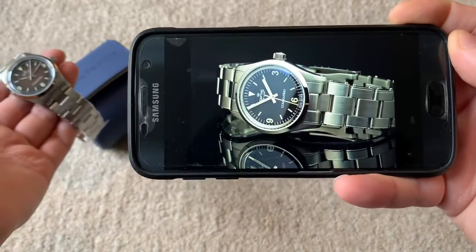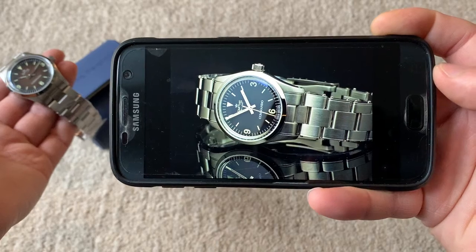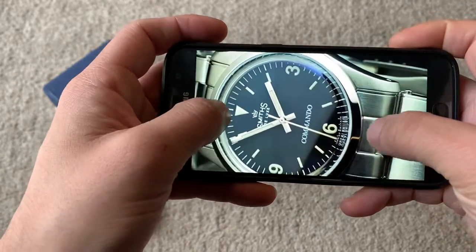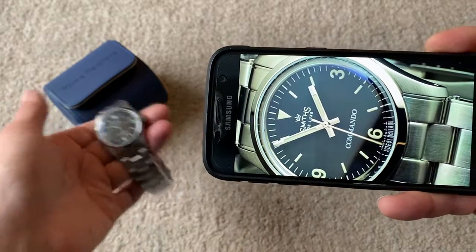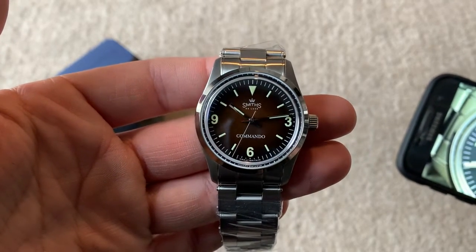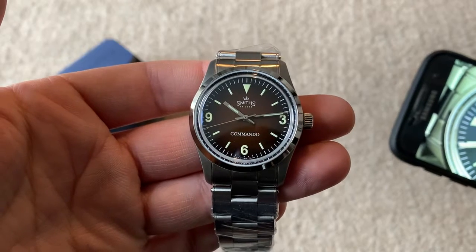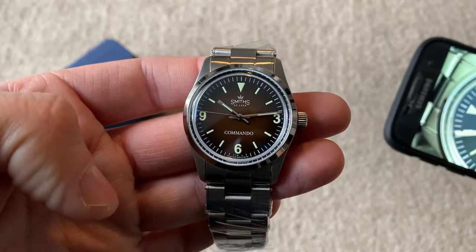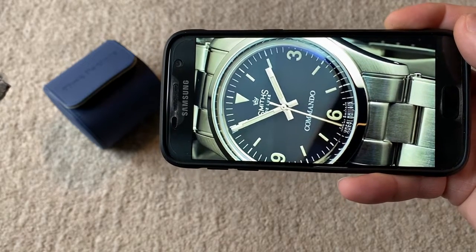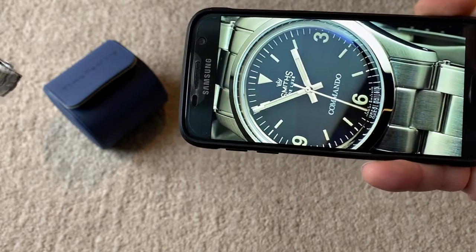The one difference I want to highlight is the hour hand. The hands in general have been dramatically changed in size — they were a little bit disproportionate to the dial. The hour hand on the black version was quite long and stretched over the hour markers, whereas now it stops just shy of the hour markers, just a couple of millimetres. I think that makes a big difference and the watch looks much more proportionate. The minute hand and hour hand have also been thinned down quite a bit — they looked quite fat before and were a little bit too big for the dial.